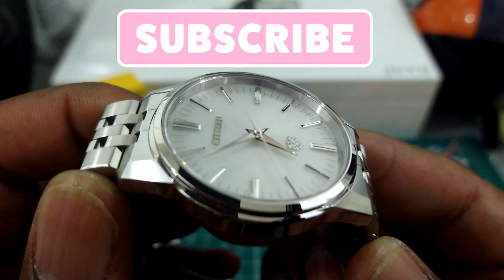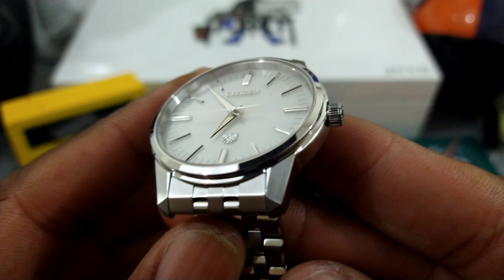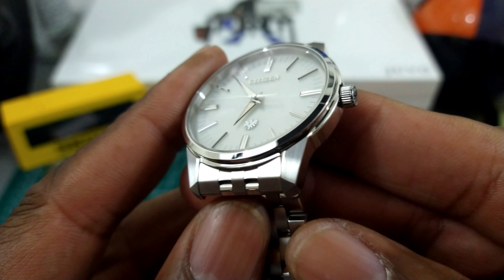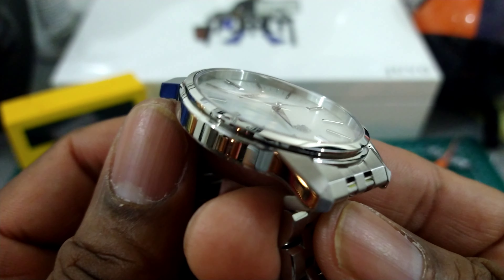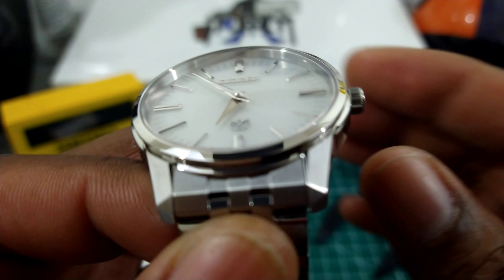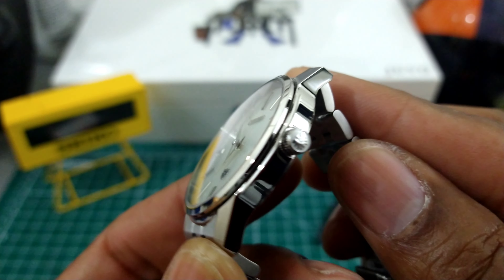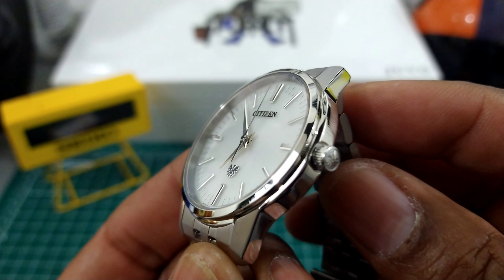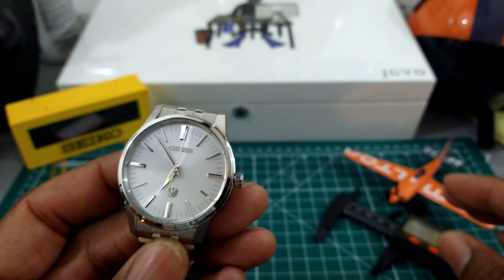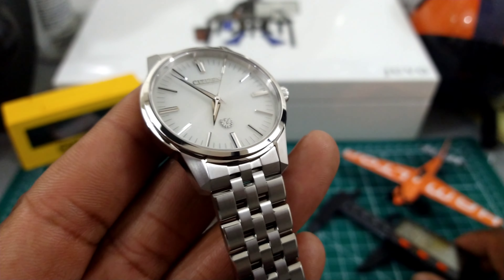Welcome to another episode of Watch Once Over. My name is Big E. Today we're going to be looking at a very special watch. This is the brand new Citizen Caliber 0100 movement watch — the AQ6100-56A — and this is the world's most accurate watch.